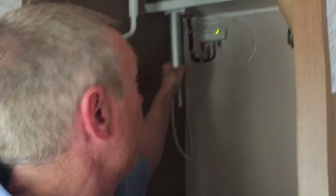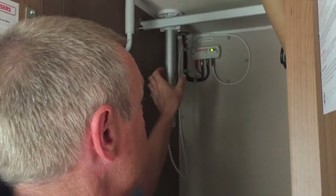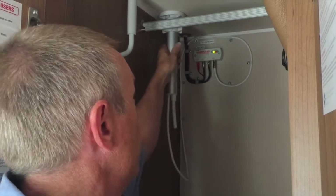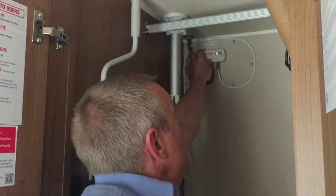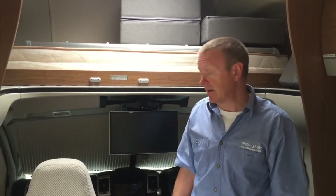That little window, when it's pointing in that direction, is the best location for having the antenna fully down. Once it's in the fully down position, just tighten that up again. And finally, whilst we're in here, remember to turn off the amplifier up there. The antenna is now returned to its safe position for driving.